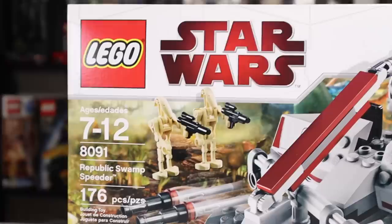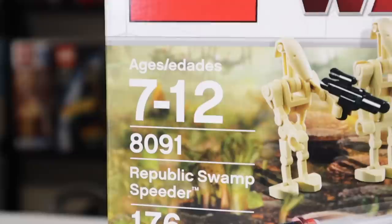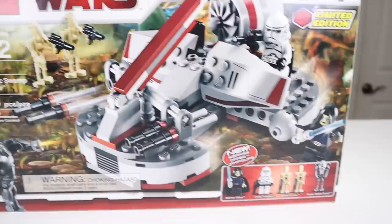Hey everyone, Ryan here, or MNR Productions, and welcome to my review of the 2010 LEGO Star Wars Republic Swamp Speeder, set number 8091, recommended for ages 7 to 12, with 176 pieces.